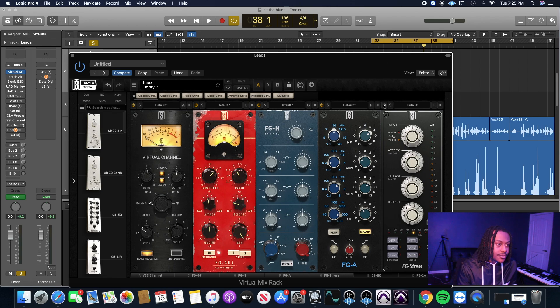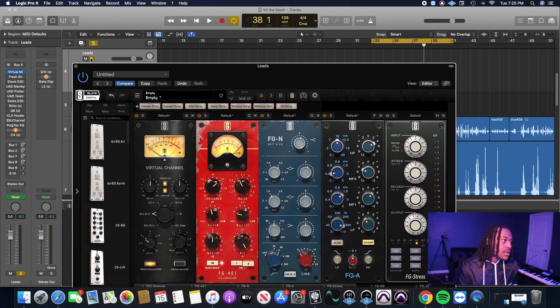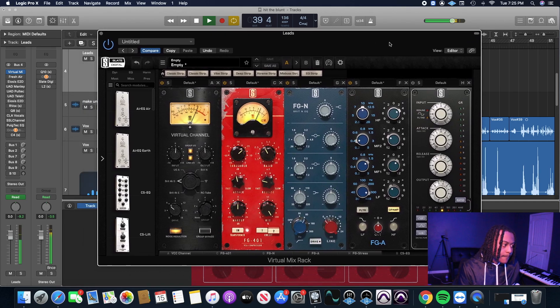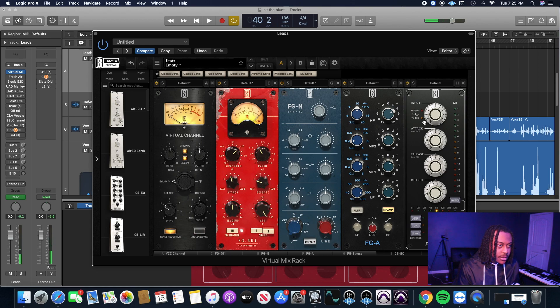I like the FG Stress right here. Before we enable it, I want to listen one more time in the context of the beat. I'm not going to go crazy with the ratio on this one either — I'm going to do a 4-to-1. Then we just listen and get the input, attack, release, and output right. As soon as we put the FG Stress on, the vocals got way louder, so we're going to have to tame the vocals. We want them loud and up front, but not over the beat.